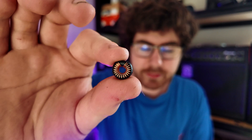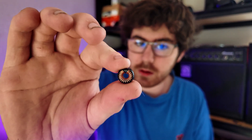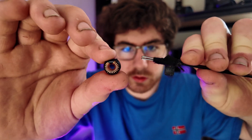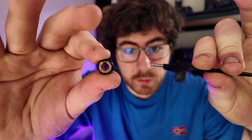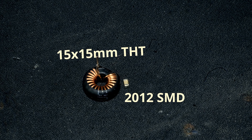This is the inductor from that board. It's a 55 micro Henry inductor and it seems pretty small, until we compare it to the one from the world's smallest power bank, which you can see in the end of the tweezers — it's considerably smaller.